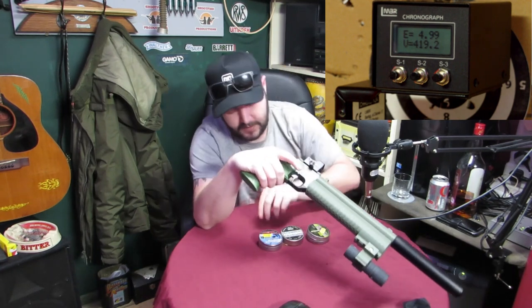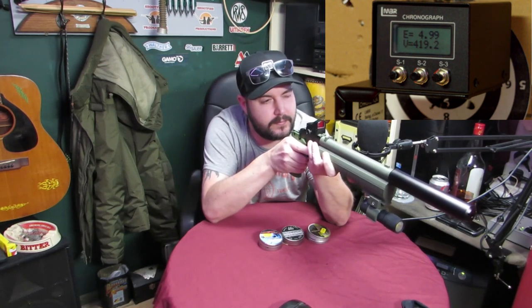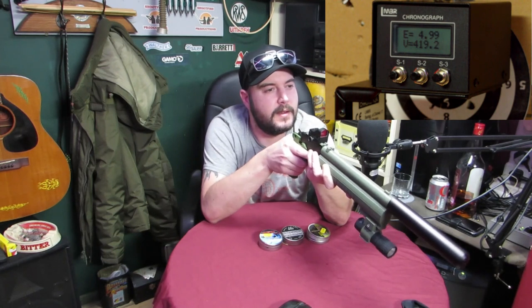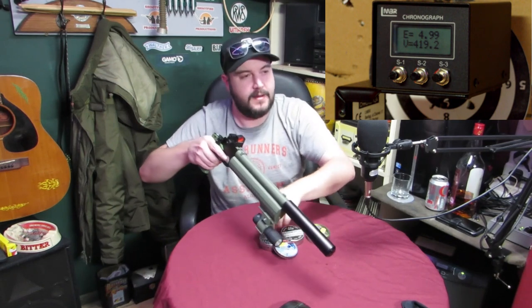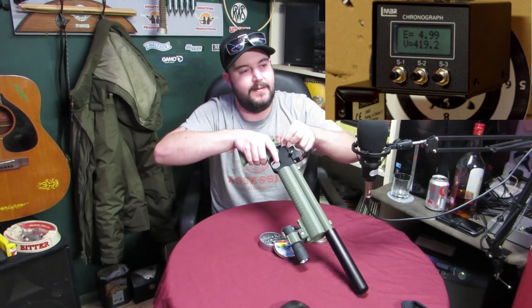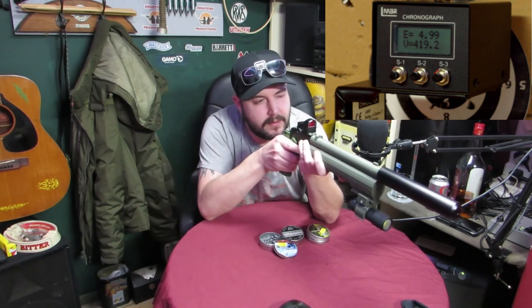Bit higher than I thought that'd be. I thought it might have been higher but we'll see. Sometimes a second shot is different. Did that take? Is that the same hole or did you miss? I probably missed. I wouldn't be surprised if it was the same hole. Sometimes the feet per second changes by a point something. So I'll keep an eye on that as well. Wow, it's gone up.